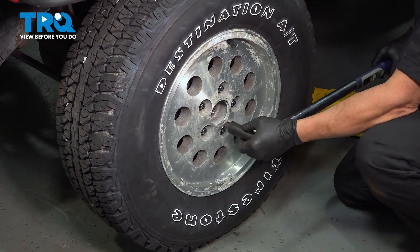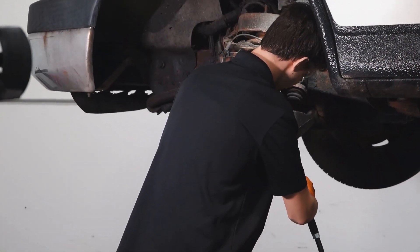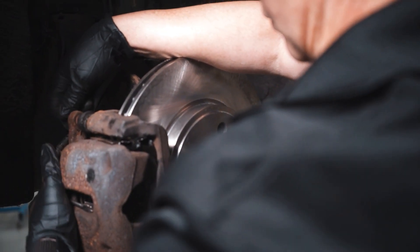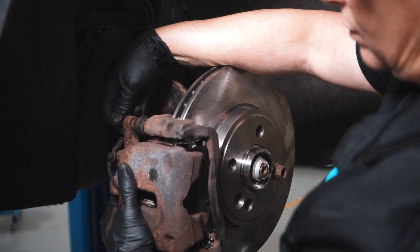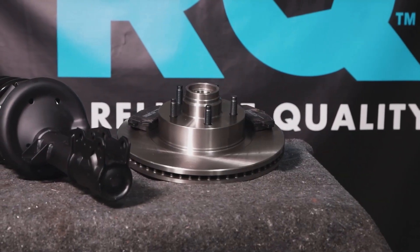After finishing this installation, it's important to have an alignment done on your vehicle. When only the best will do, demand TRQ — the only company that lets you view before you do. TRQ is committed to offering the highest quality aftermarket auto parts engineered with peace of mind. Thanks for using and viewing with TRQ.